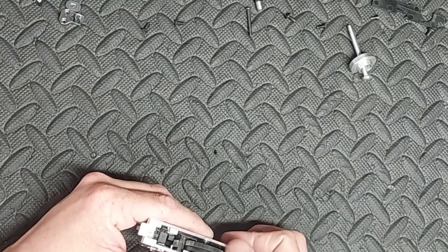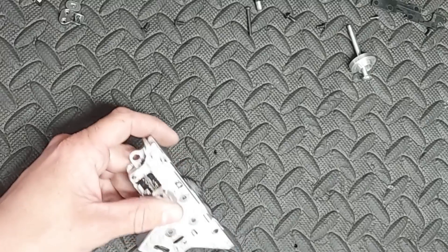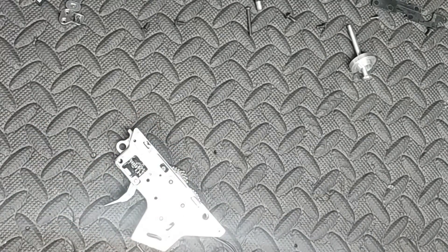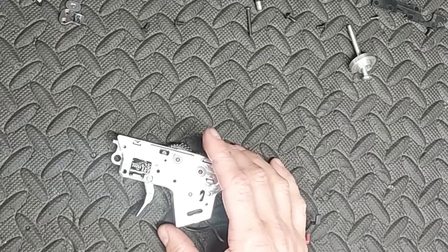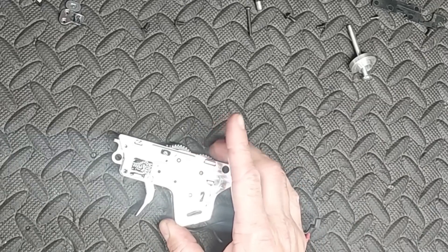We're now going to change out the gearbox casing. The whole job was done, and I said to the customer: I've sorted it, I know what the issue is. It might do it again really quickly, or it might do it again in a year's time — there's no way of telling. Bearing in mind he supplied 99% of the parts for this build, so what am I going to do about it? And he said, yeah — fuck it, change it out.